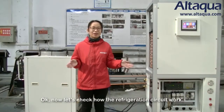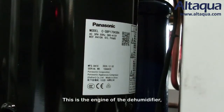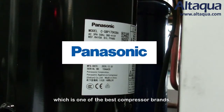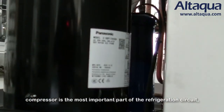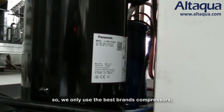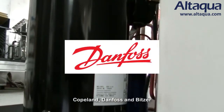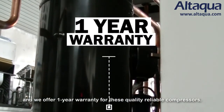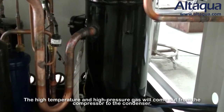Now let's look at how the refrigeration circuit works. This is the engine of the dehumidifier — the Panasonic scroll compressor, one of the best compressor brands. The compressor is the most important part of the refrigeration circuit, so we only use the best quality compressors, including Panasonic, Copeland, Danfoss, and Bitzer. We offer one year's warranty for these quality, reliable compressors.